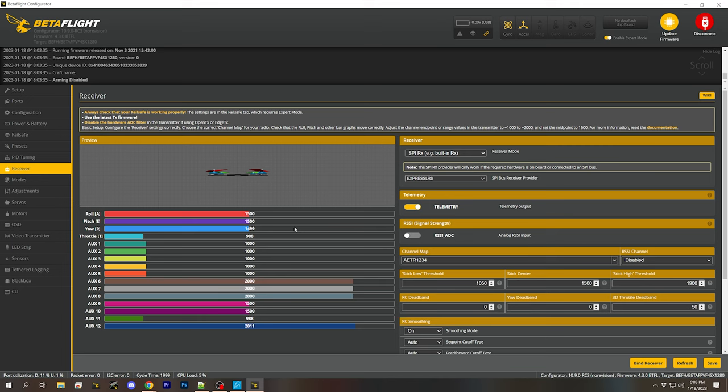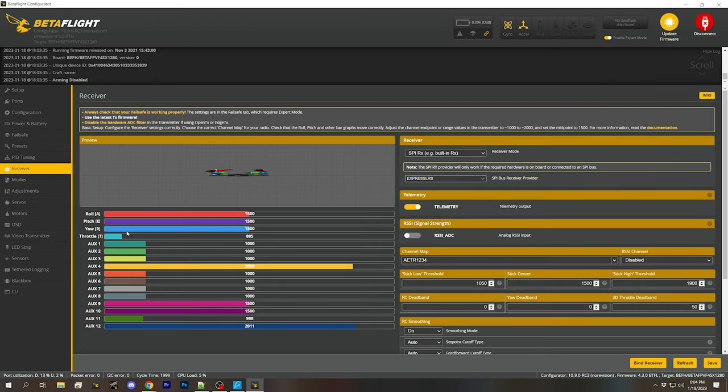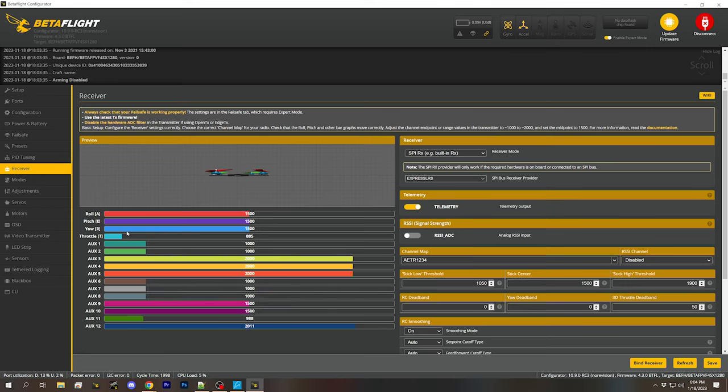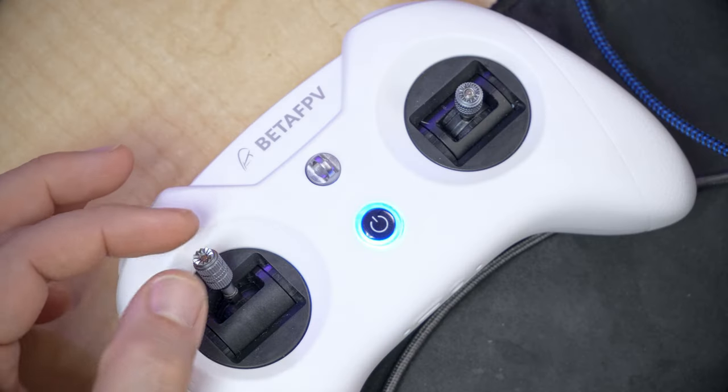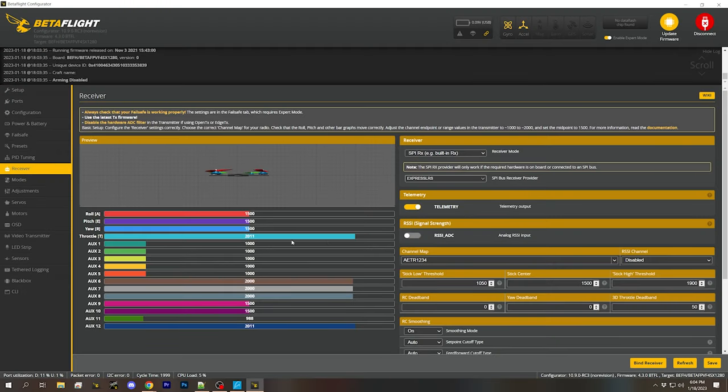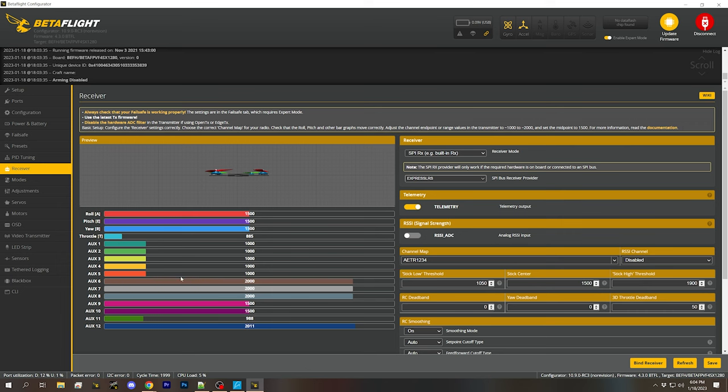If we go to the Receiver tab, something's going on — it's going crazy. I unplugged the radio and powered it down, and it stopped. When I power the radio back up, it goes crazy again. The throttle is jumping to full, then jumping back down to 885, and the aux channels are going nuts.